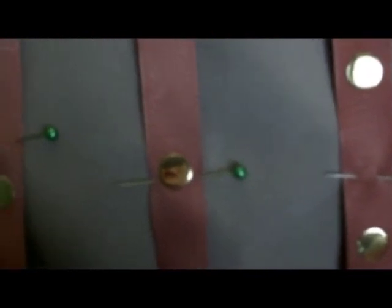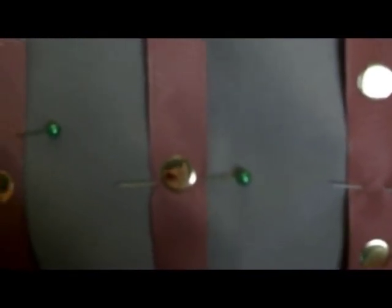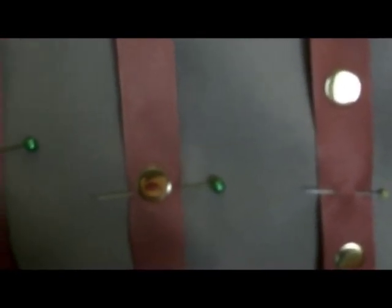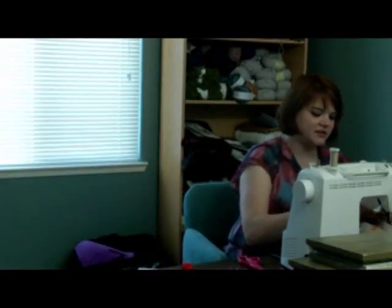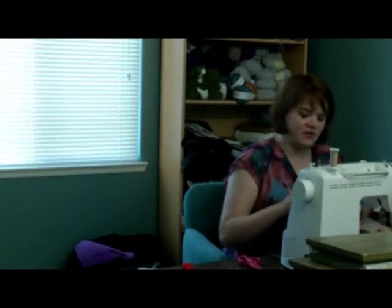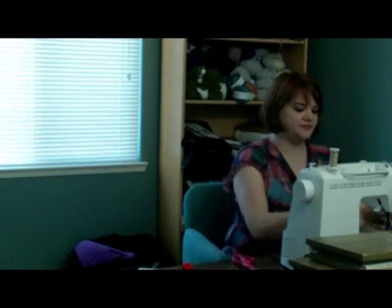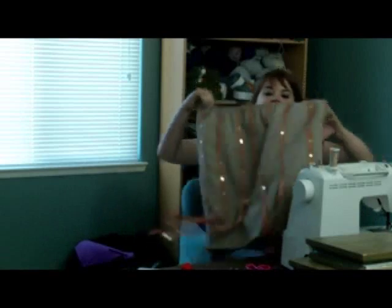I'll sew right down both sides, and I've got the pins going the other way to tell me when to stop so that the ends can flow free. When I get to that point I'm just going to go back a couple stitches and forward a couple stitches to really anchor it in place. Last ribbon sewn on — I'll just cut off my thread.